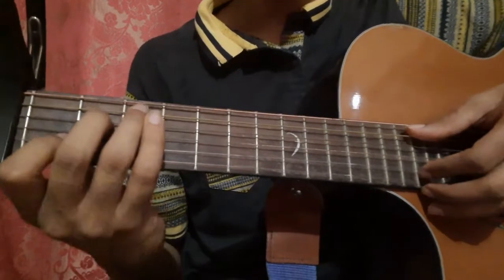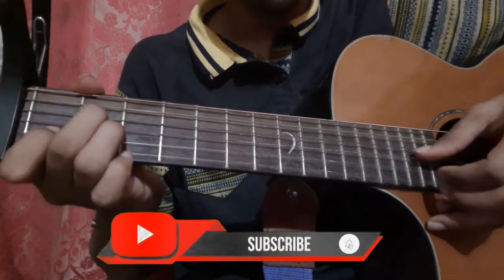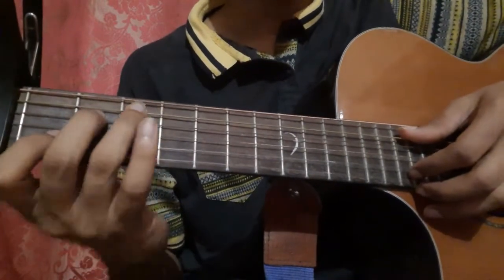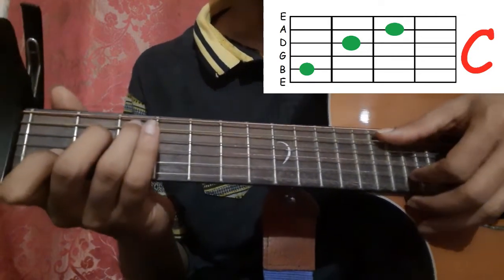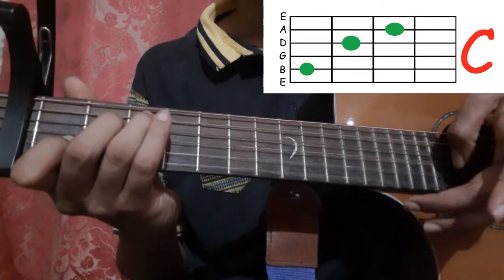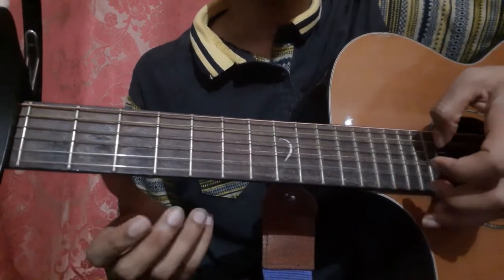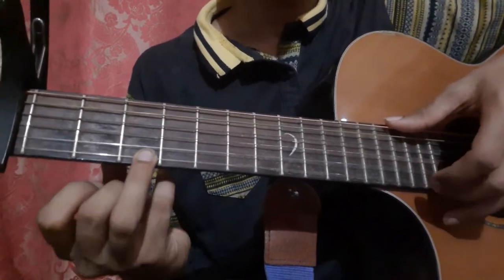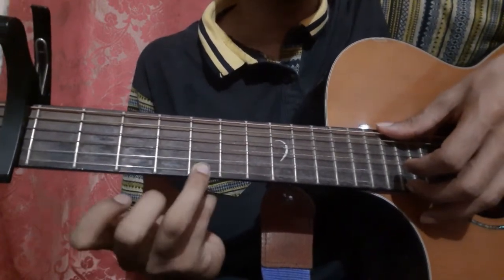After that you play a similar passage with a small difference. Hold the C shape and pick the fifth string with your thumb and the second string with your index finger, then pick the first string with your middle finger. Then place your ring finger on the 3rd fret of the 1st string, pick with your middle finger, and slide to the 5th fret of the 1st string.